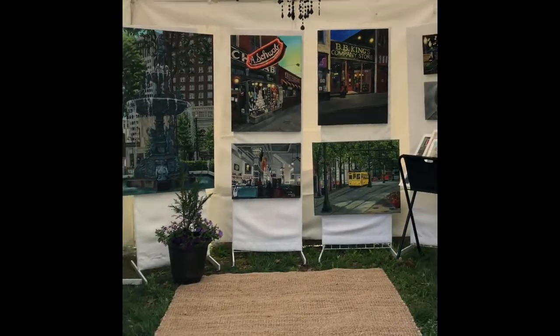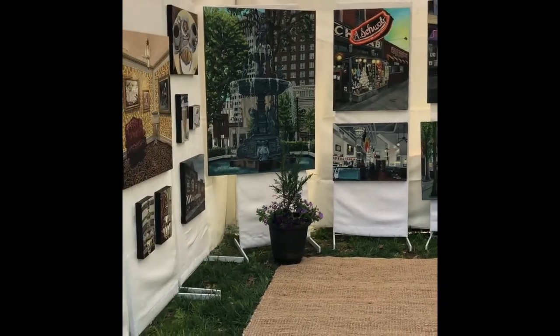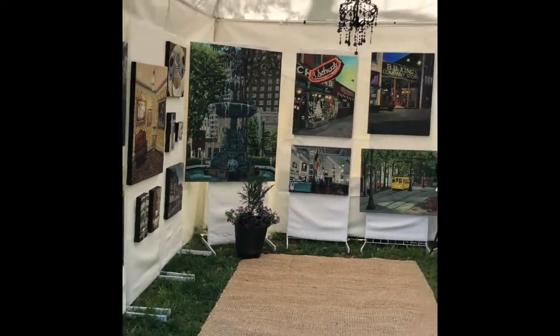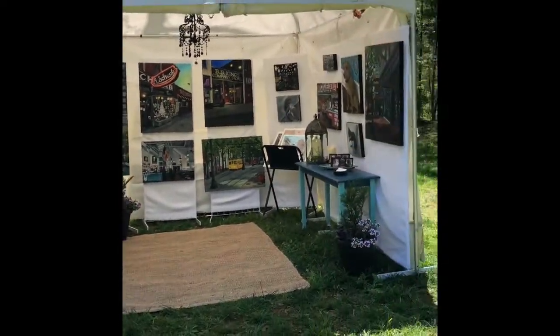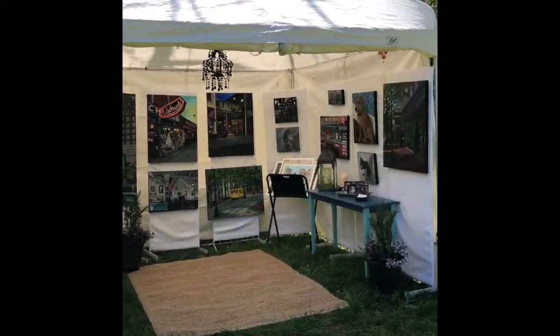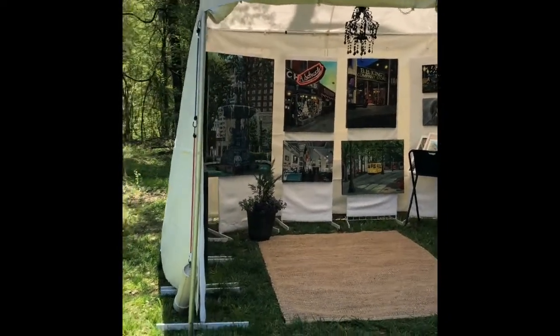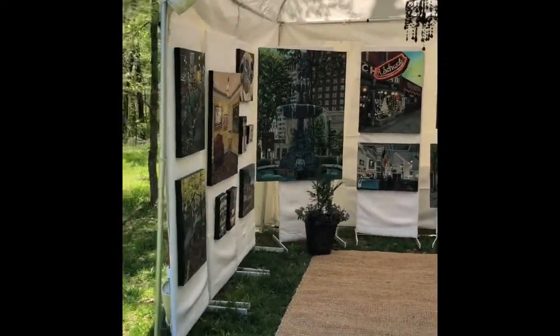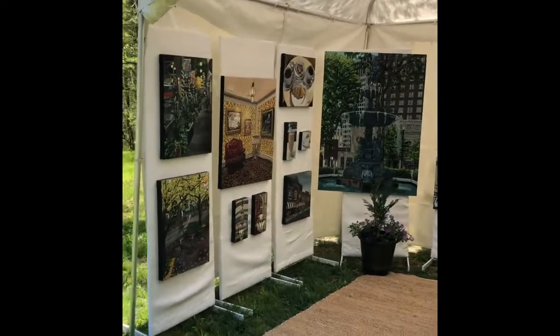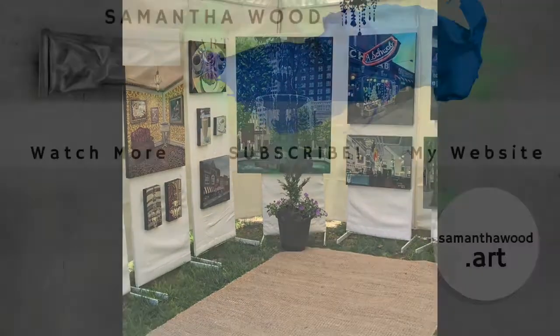It adds a nice homey or luxury vibe so it feels good when you walk in. Overall I think it turned out really well and the photographer's coming in a few minutes to take pictures so I can hopefully get accepted into some art festivals. If you're a newbie at this like me, I hope you found this helpful — I sure did not know what I was doing. Thanks for watching!